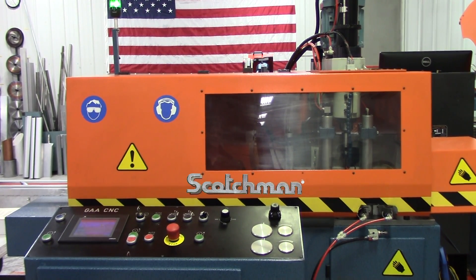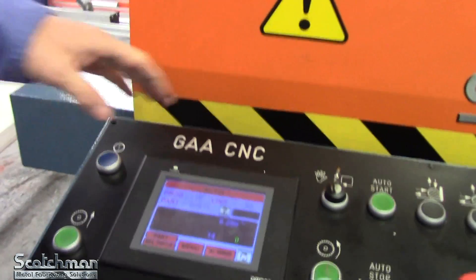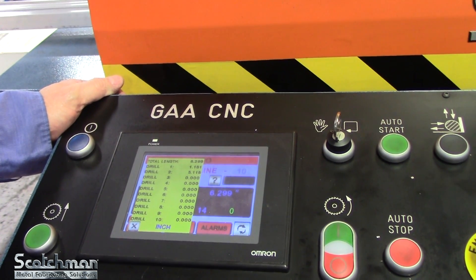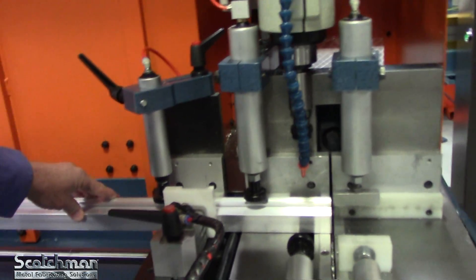Today we're going to show a Scotchman GAA 590 non-ferrous upcut automatic cold saw. This particular unit is a DT20, which means it has a drill attachment — it can drill and tap. Today we're just drilling. It's also a CNC version of the saw. I have a program set up to cut a 6.299-inch long piece of aluminum extrusion and put two holes in it — one at 1.181 inches and one at 5.118 inches. First thing I'll do is position my material and make a trim cut.